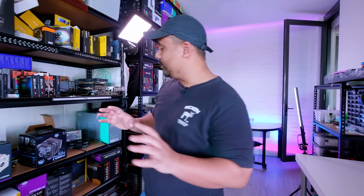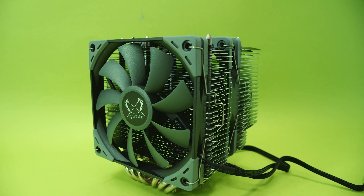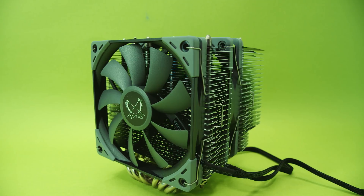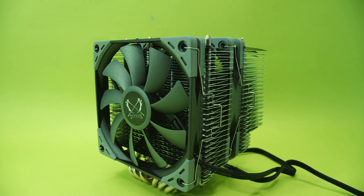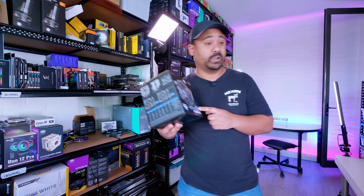Okay, part shopping time. We need the CPU cooler. We're going to use the FUrma 2. For test benches, I like to go air cooling — it makes a whole lot more sense to do this. We're going to go with the FUrma 2 because it's proven itself to be a very, very good air cooler.